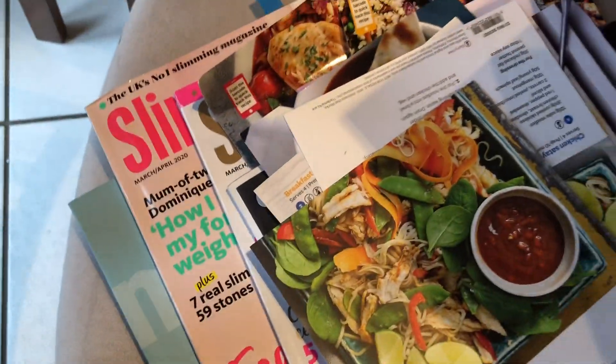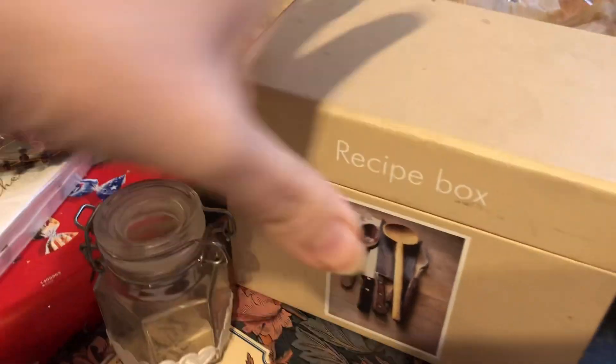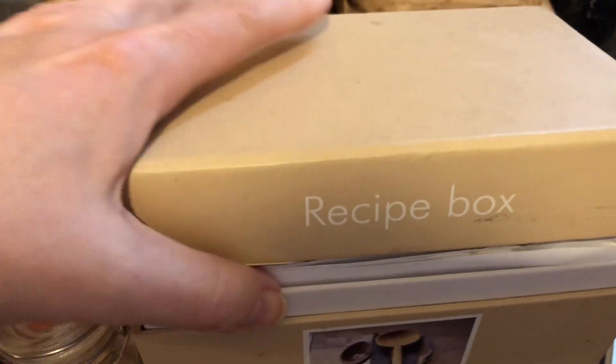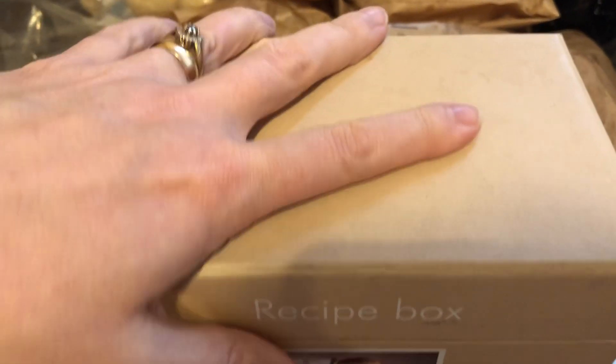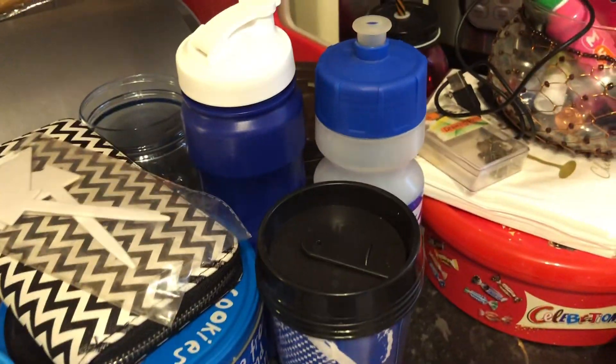I've got a load of loose recipes given out in various groups and magazines - I'm going to go through those and see if I can take what I need. There's also a loose folder with printed recipes from over the years. I'm going to go through that and see if I can create some sort of file rather than having them loose. I've actually located my recipe box with dividers - I've never really used the recipe cards, just stuck pieces of paper in. I might actually try using it properly for what it's supposed to be used for, especially for my made-up recipes.